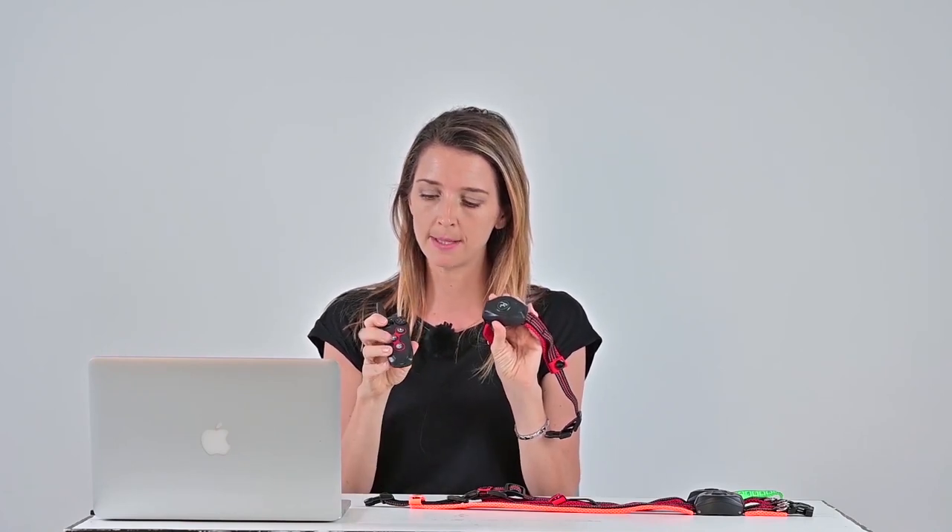To pair, press the beep, vibrate, or electrostatic button. You will hear a beep from the collar. That means it's connected.